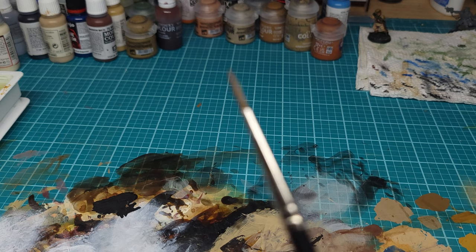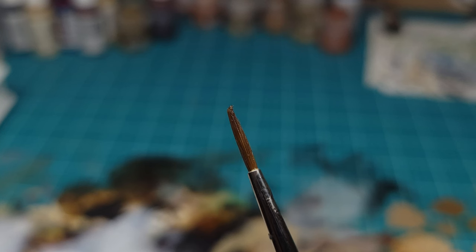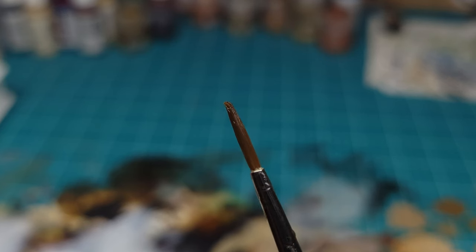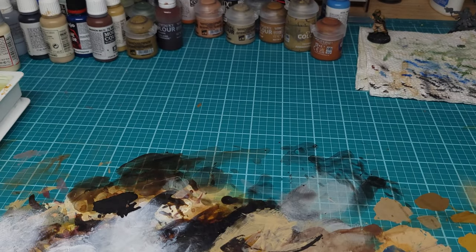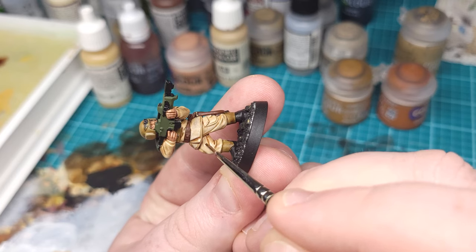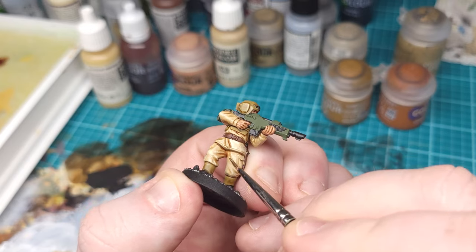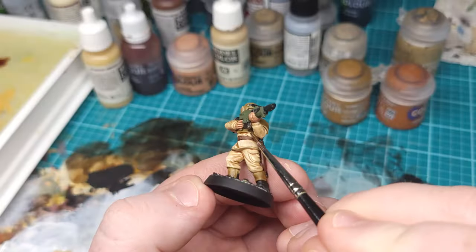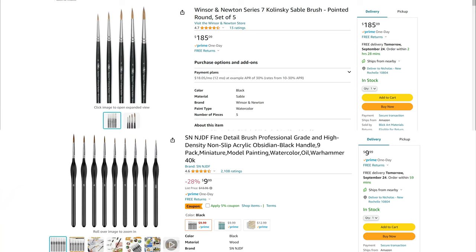Now let's take a look at the synthetic brush. You'll notice it doesn't have the same body to it — sometimes called a reservoir — and it has a curved point. This isn't the result of abuse or neglect; this is just what happens to synthetic brushes. If you have a synthetic brush and the tip has gone curvy, you didn't do anything wrong — this is unavoidable. But this doesn't mean your brush is useless. Old synthetic brushes are great for applying washes, stippling, or using that curved tip to get into hard-to-reach places. But for fine details and work that requires finesse and control, nothing beats a sable hairbrush.